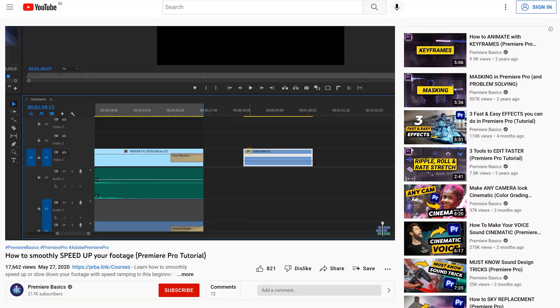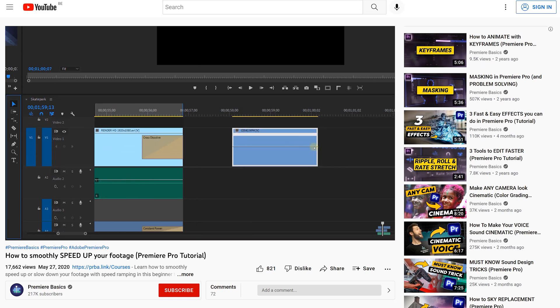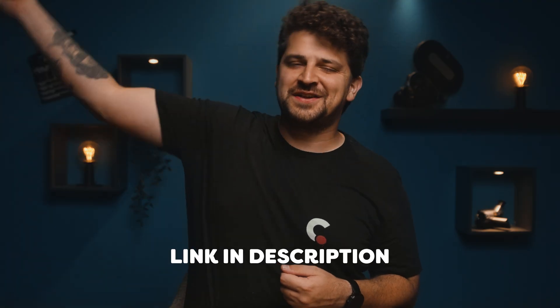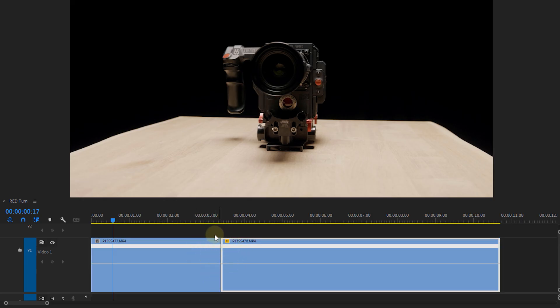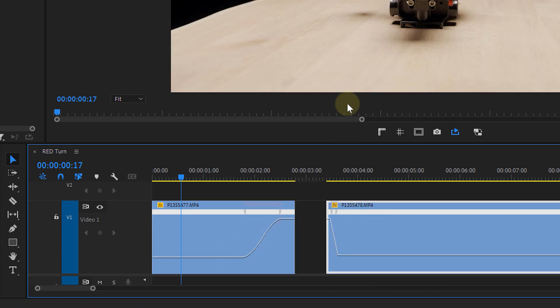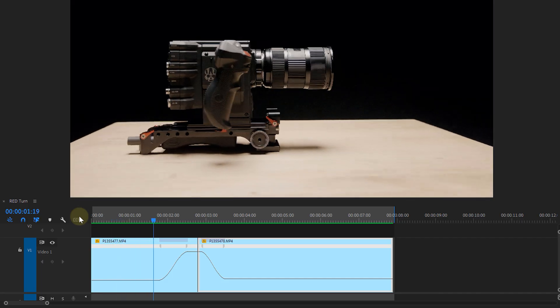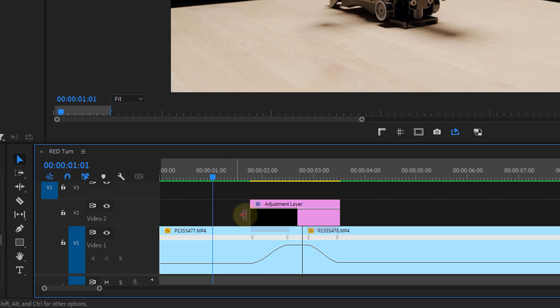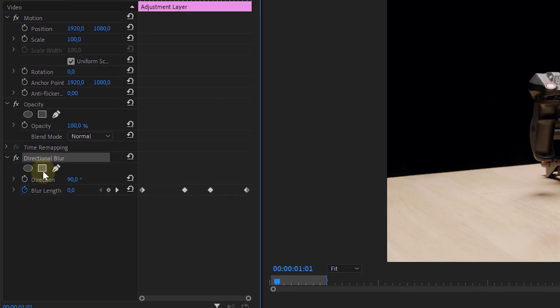Don't worry if you don't know how to speed ramp in Premiere Pro — you can check out the video Premiere Basics made on the topic. It's our second channel where we tackle all the basic stuff you can do in Premiere Pro. We can use the technique to create a smooth transition. We have two clips separated by a simple cut. To make that cut smoother, we increase the speed in the last part of the first clip and also in the beginning of the second clip. The other parts remain at normal speed, giving you a cool, smooth transition. When we speed ramp, we don't have any motion blur, but we can easily bring it back with an adjustment layer on top and some directional blur.